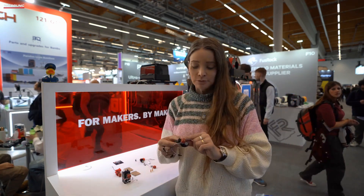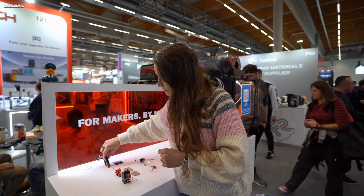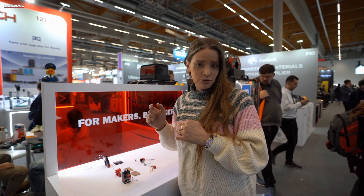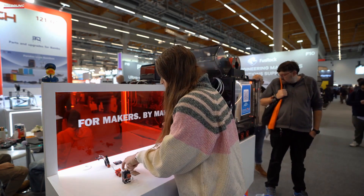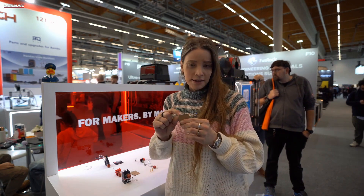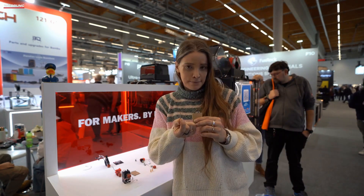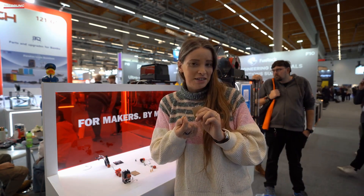With the Prusa Mini, for example, you might need to adjust the cooling fins a bit to make it fit properly. What I find cool is that there are already different nozzles available — various nozzles from 0.2 to 0.6 — and you can identify the nozzle size by a groove that is engraved at the top, because these parts are naturally so small that you can't engrave anything else on them.